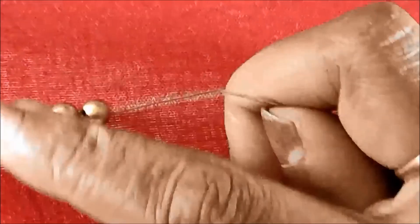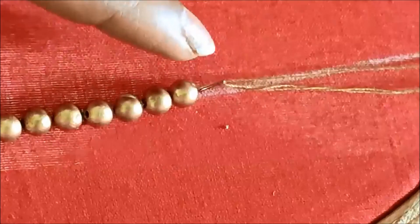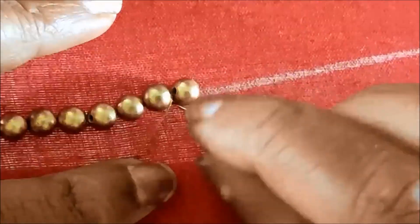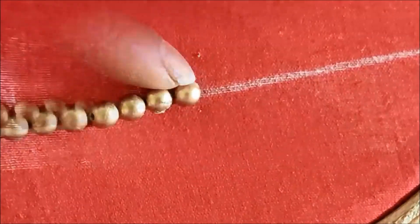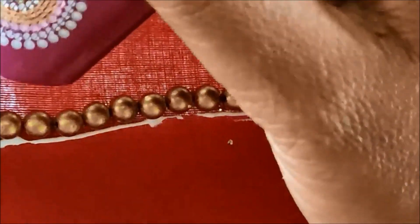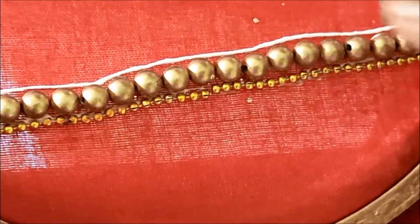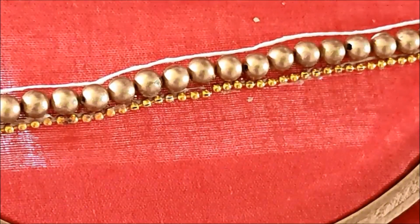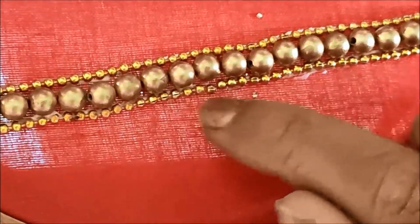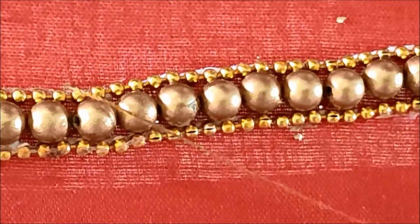This is the best way to make a bralette. We will show you the size of the bralette. This is the U shape. This is the A shape. How to make a bralette.